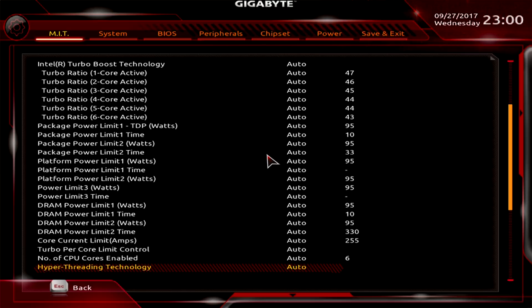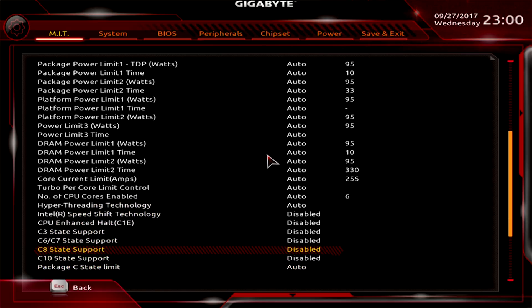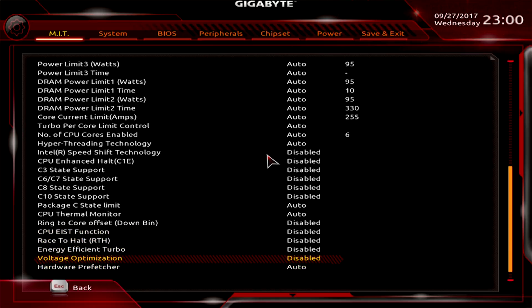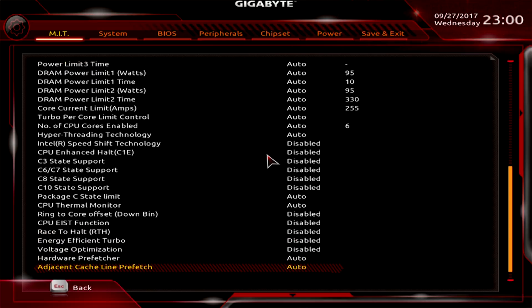After that, scroll down to all the speed steps and power management features. Disable all of them — anything on hyper threading — disabled, up until Package C-State Limit and CPU Thermal Monitor; leave those at auto. Again, disable everything up until Hardware Prefetcher and Adjacent Cache Line Prefetch. These two can impact performance, so don't disable them — leave them at auto.